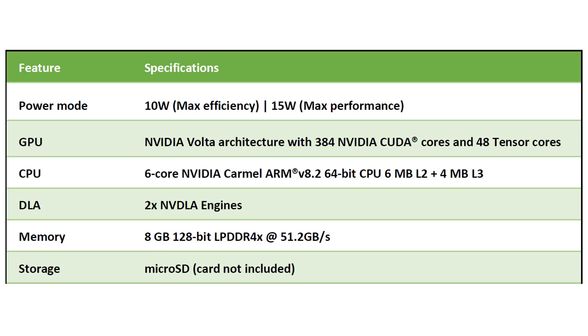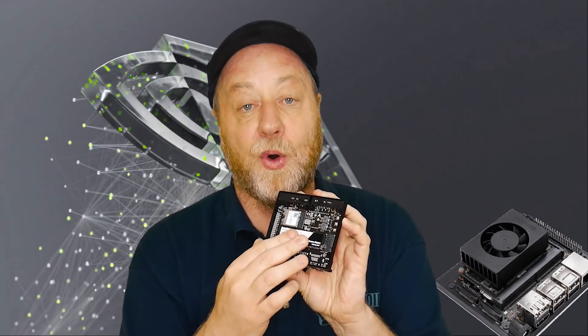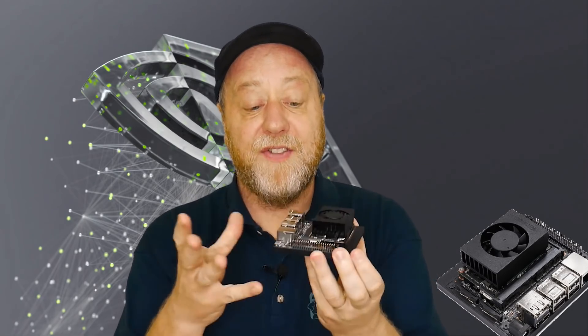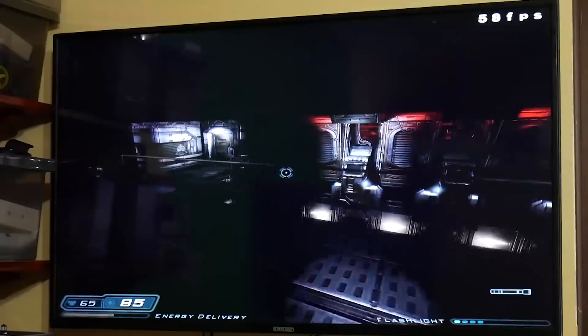The system-on-module itself is where all the goodness happens. Inside you get a hexa-core processor based on an NVIDIA custom CPU design, a 384-core NVIDIA GPU based on the Volta GPU architecture — the same architecture found in very expensive PC cards like the Titan V — plus eight gigabytes of RAM and a micro SD card slot for booting. The development kit also gives you GPIO pins, standard ports, and an M.2 slot at the bottom for both Wi-Fi/Bluetooth and an SSD, making it very versatile and powerful.